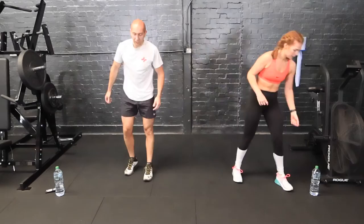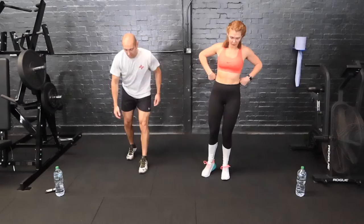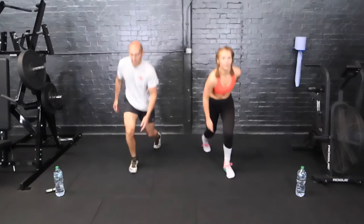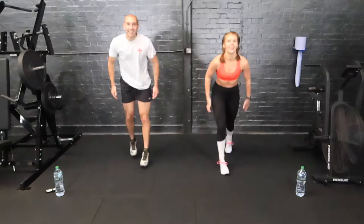On our feet then — floor tap jump lunges. Tap the floor and jump lunge. If at any point you need to take the jump out, normal lunges is fine.